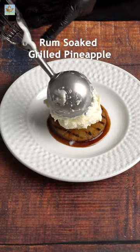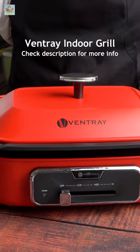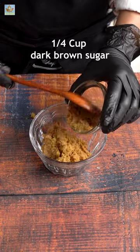Today I am cooking simple rum soaked grilled pineapple. I am using a Ventre indoor grill to grill pineapple. It's a very good option for indoor grilling.